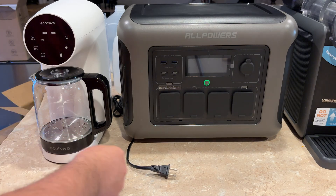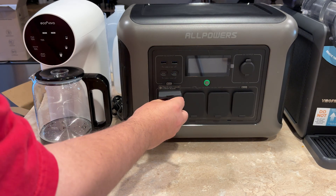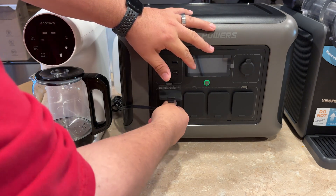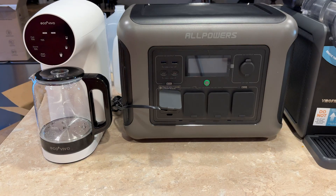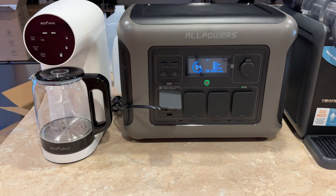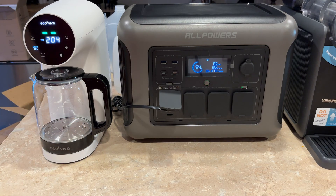We've got the reverse osmosis pitcher loaded with water and ready. Let me get the power cord in here — got to flip it around. There we go. So this will turn on in a second. I need to turn the AC on first. There we go. It does that even in the wall. So this is going to do a pre-flush real quick. Pulling about 18 watts — not too bad.